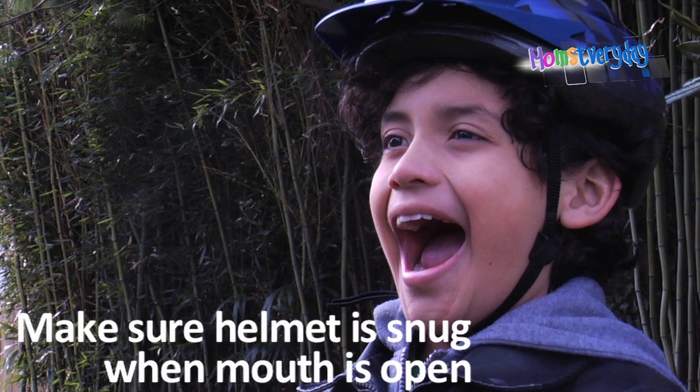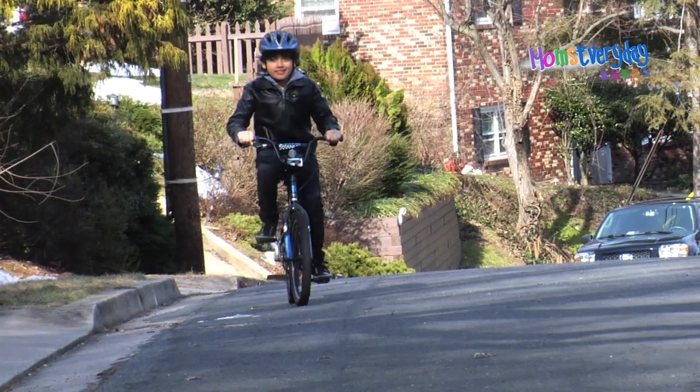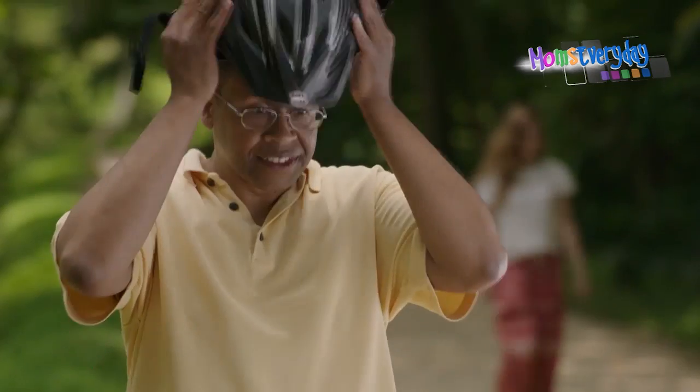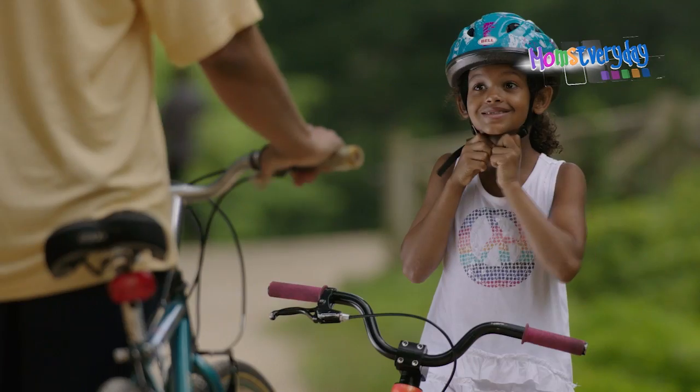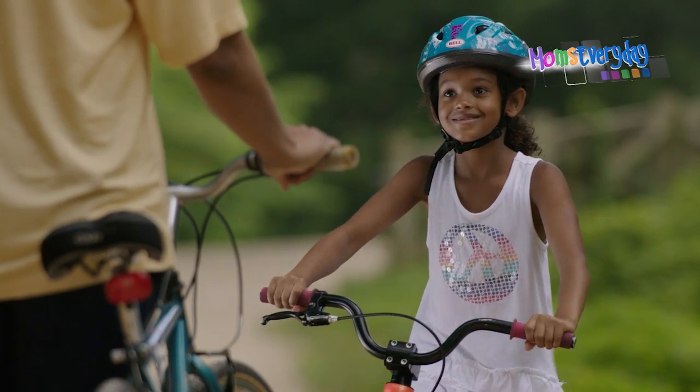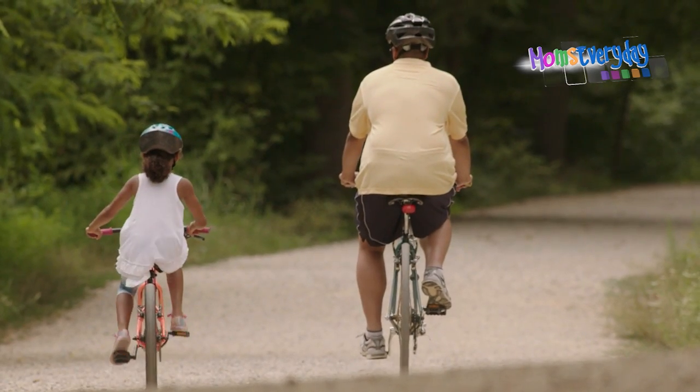Your child's helmet should also meet the U.S. Consumer Product Safety Commission standards. And remember, kids are watching you — parents should wear a helmet too, even if you didn't wear one as a kid. When it's time for a new helmet, let kids pick their own; they'll be more likely to use it if they like the design.